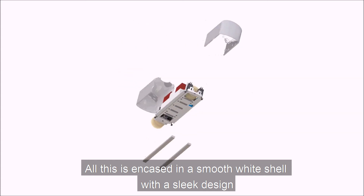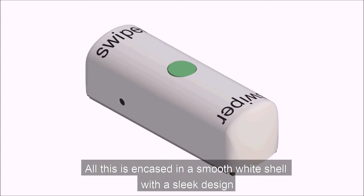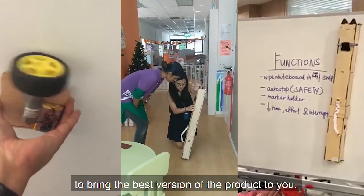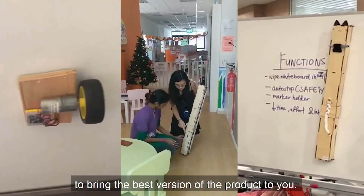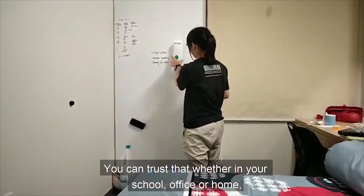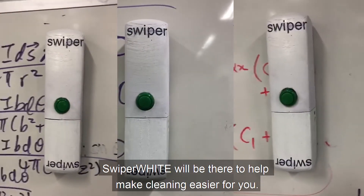All this is encased in a smooth white shell with a sleek design. Our team has been hard at work conducting user and product research to bring the best version of the product to you. You can trust that whether in your school, office, or home, Swiper White will be there to make cleaning easier for you.